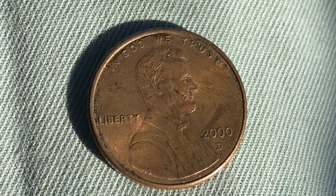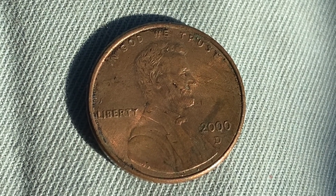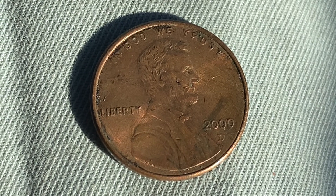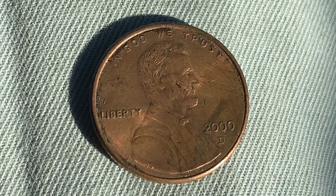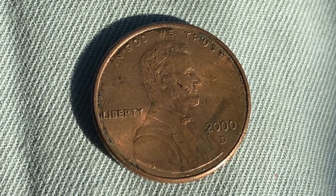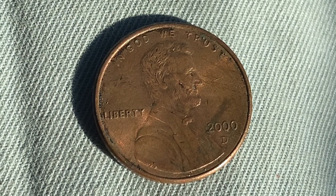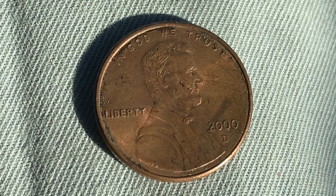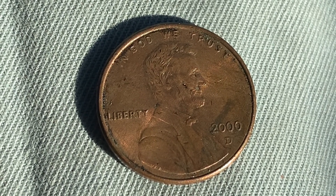That value is as of the time of this video's production, December 13th, 2022. The current melt value — or metal value — of this coin is 0.84 cents, just under one cent. Not only would it be illegal to melt this coin down, it would be illogical, as the face value of one cent exceeds the metal value.